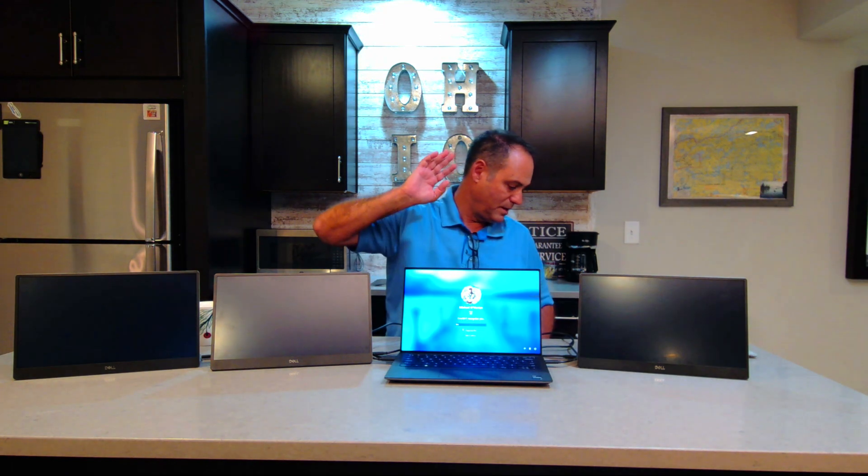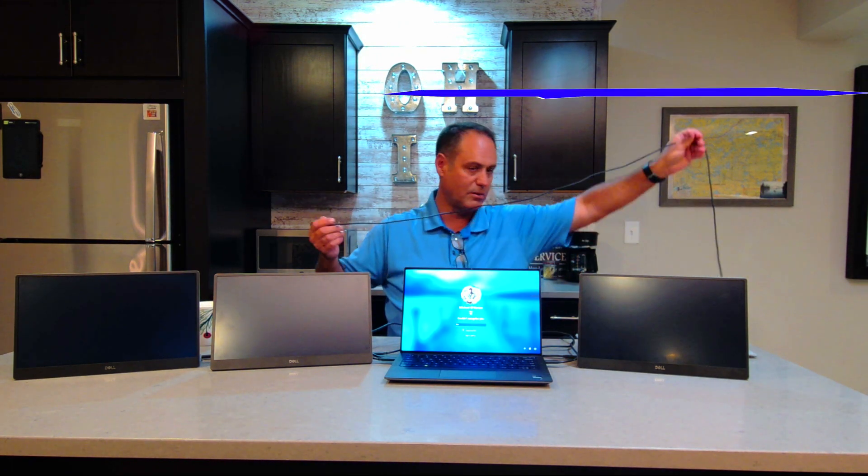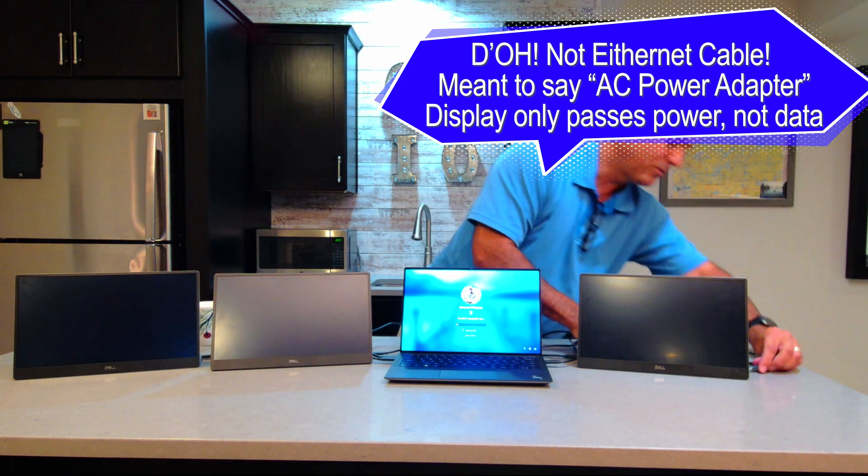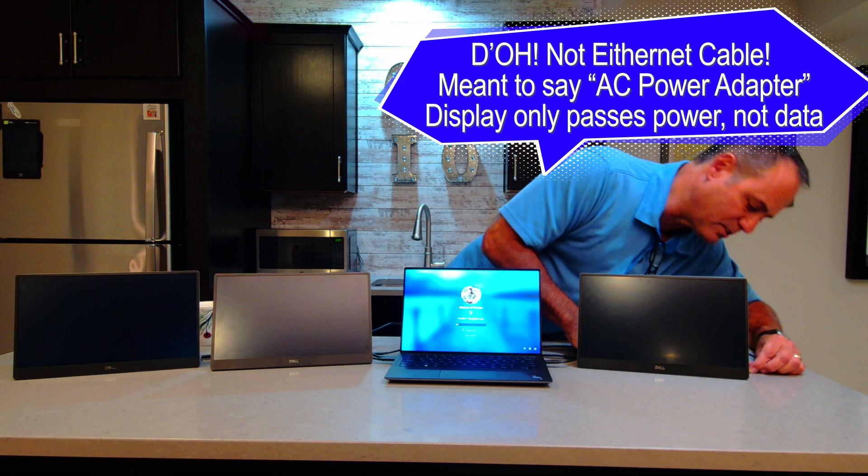I'm not having any AC adapters or anything of that nature on here. Now, the question is: what if I still need to charge my notebook? What's nice about these C1422Hs is — I've got my Ethernet adapter here for my notebook — it actually passes through the power through the monitor and charges the notebook as well. So now I can have four planes of glass. Let me pause real quick because I want to jump on the other side and show you all four of them.